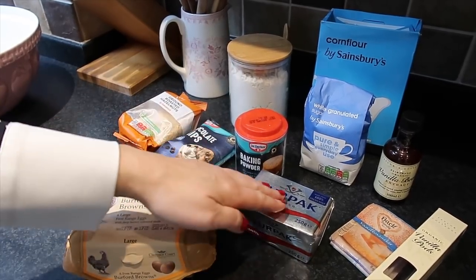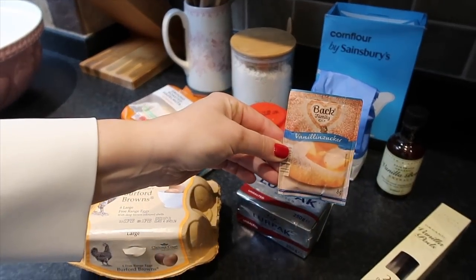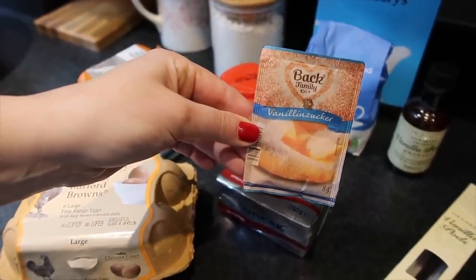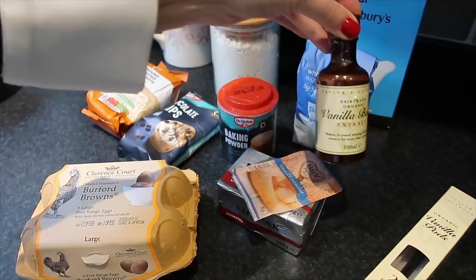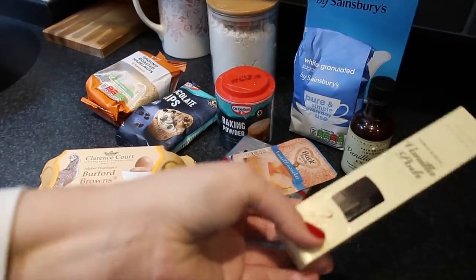You also need eggs, butter, and something very German called Vanillinzucker, which doesn't really exist here in the UK — I've never seen it in the shops here. But to get the same result, you can either use vanilla bean extract or a vanilla pod.